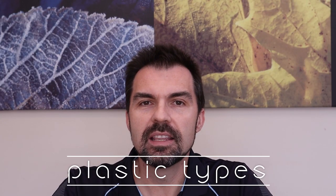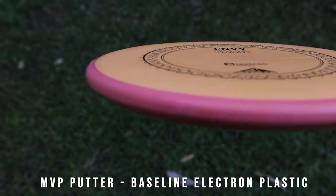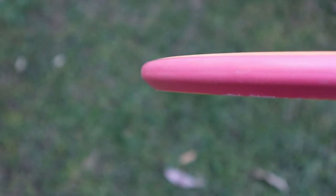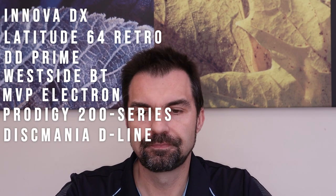The next choice when selecting discs is the plastic type. There are many different types and each manufacturer has their own brand or trademark name, but we can break it down to four main types. The first is the baseline level plastics — the cheaper plastics you'll generally see in starter kits. They're also very popular in putters because they have a nice feel. Innova has their DX plastic, Latitude 64 has their Retro line, and then there are things like Prime, Origio, Electron, 200 series, and others.